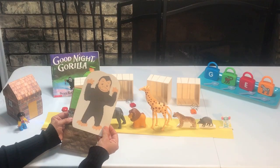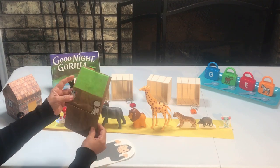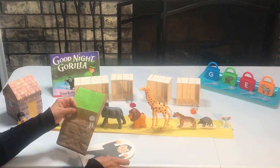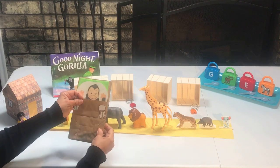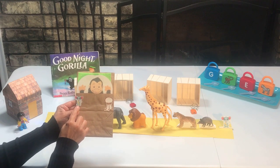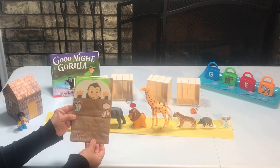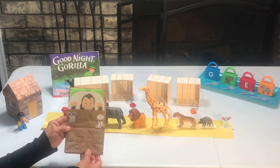For this activity, I printed a picture of a gorilla, then we made a bed out of a paper sack and put a little pillow, and we're just going to have fun playing with a gorilla. There are his keys and there's the little mouse with the banana. I hope you enjoyed the activities I had for you today. Don't forget to subscribe to my channel, and I'll see you next time.